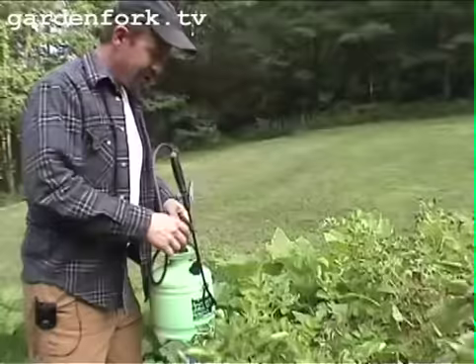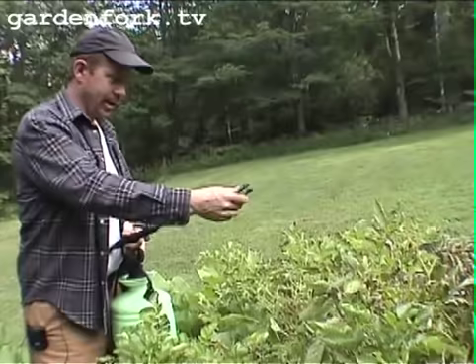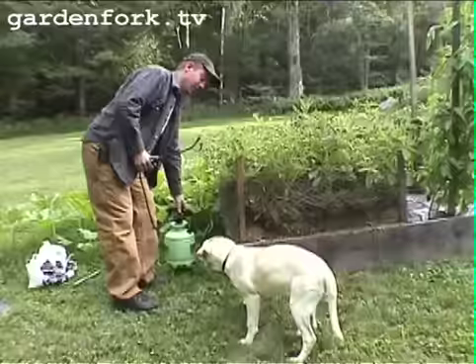In this sprayer I have the copper spray mixed with some neem. I used Gardens Alive's product called Soap Shield, which has copper in it, and then their neem product.